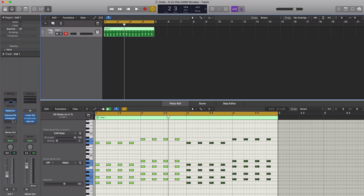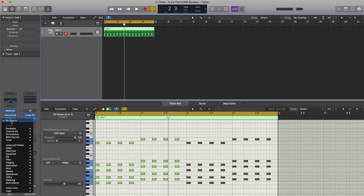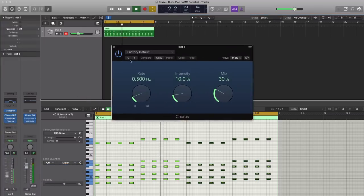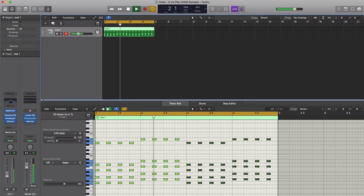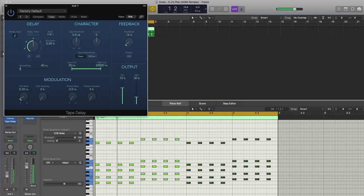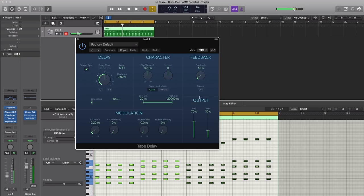We're almost there. We're going to bring in a delay, but actually let's bring in the chorus first. Let's go to Modulation and bring in Chorus. We'll leave that Glimmering Chorus preset. Next, let's bring in a delay — we'll go with Tape Delay. We're just going to use the default settings, then push the dry up to 100% and our wet value down to about 25.